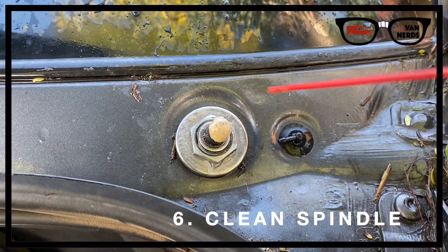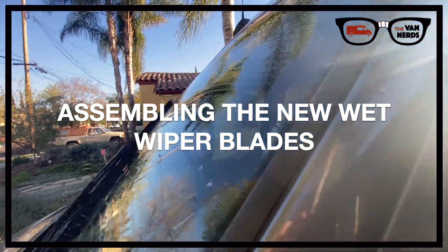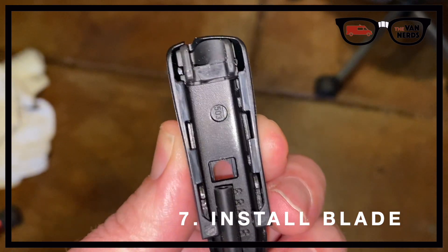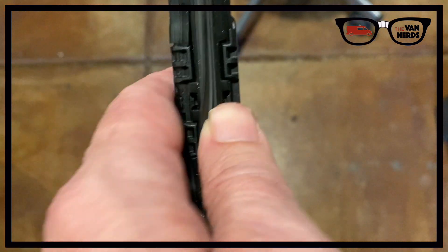Pry the wiper arm off the spindle using the large screwdriver or the adjustable wrench. Now spray some lube on the spindle and give it a good cleaning. Push the clip slider on the end of the arm up to open it, then take the blade and place its corresponding fixing point into the arm clip and press the clip slider back down to lock it.